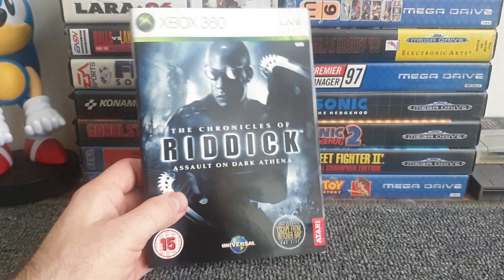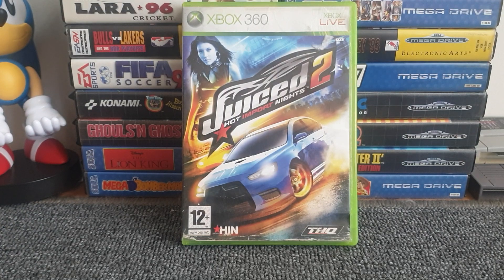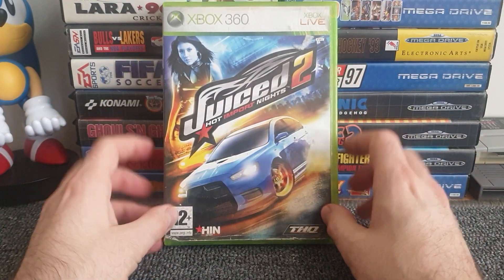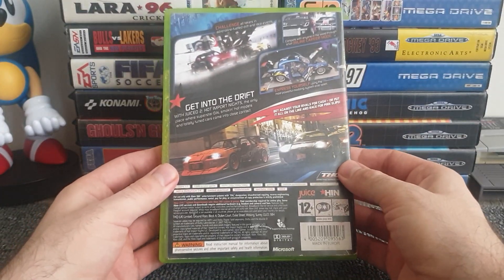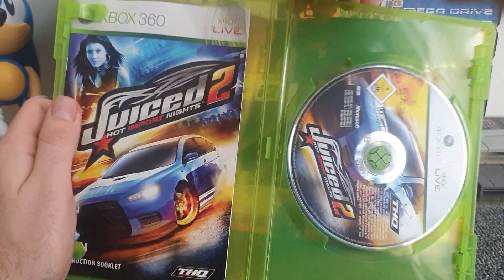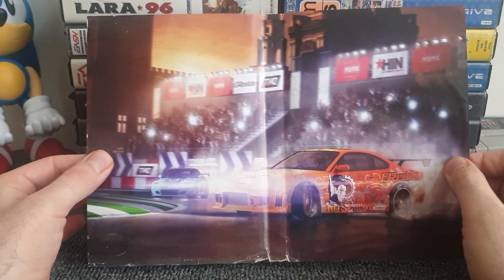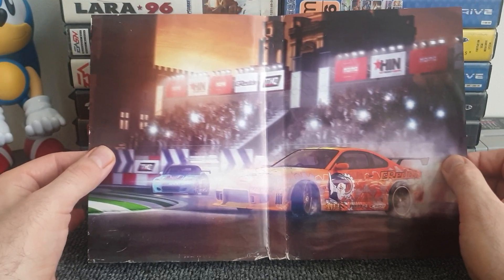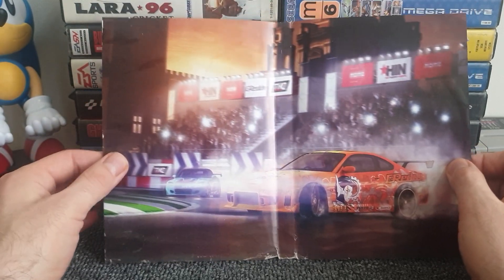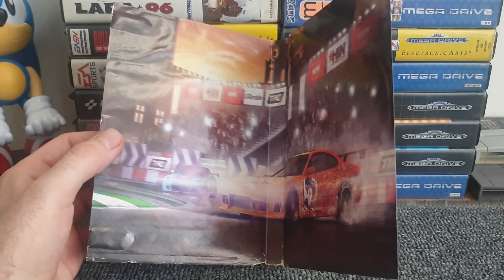Next up is Juiced 2: Hot Import Nights — a bit beaten up as I bought it pre-owned. There's a nice outside cover with the car and girl, and opening it reveals a colorful racing action shot — an orange car drifting around a corner with a light blue car chasing in. This one didn't go for black and white. The branding for Hot Import Nights and THQ is also visible. I'll probably replace the case at some point.